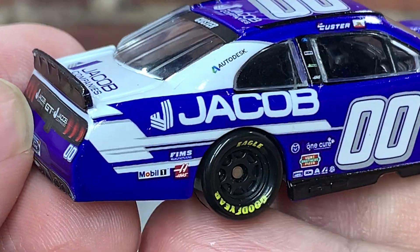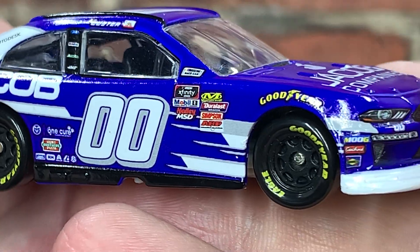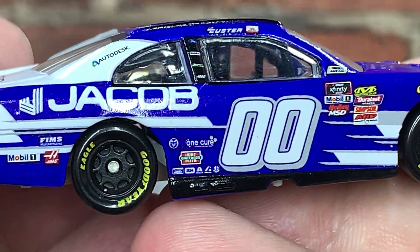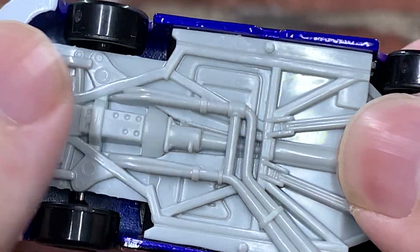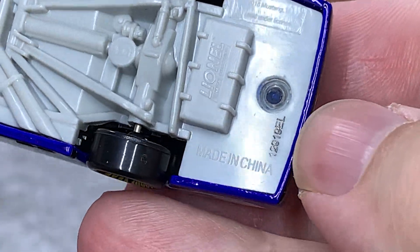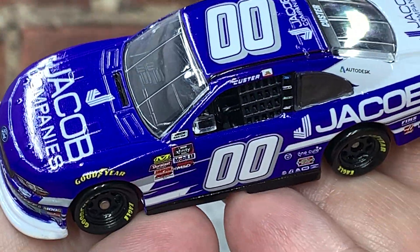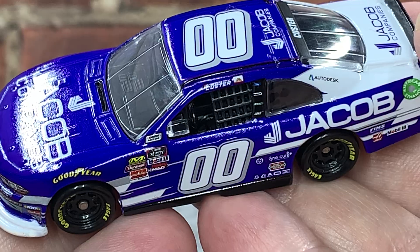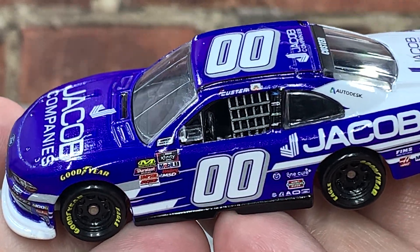The right side of the car looks the same and appears to be quality-control problem free — no major issues that I can see. On the bottom of the car, here is your tooling number as mentioned: L mold. So that is my review of the 2019 Cole Custer double zero Jacob Company's Ford Mustang 1:64 scale Xfinity Series diecast by Lionel Racing.